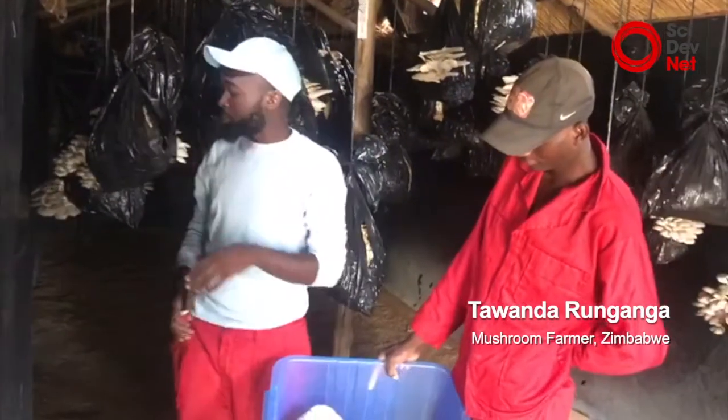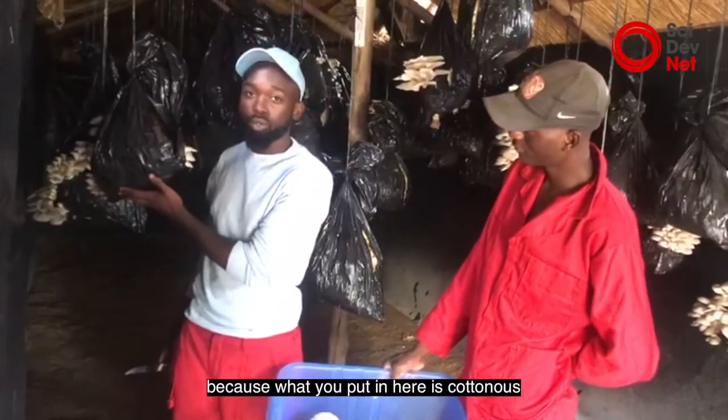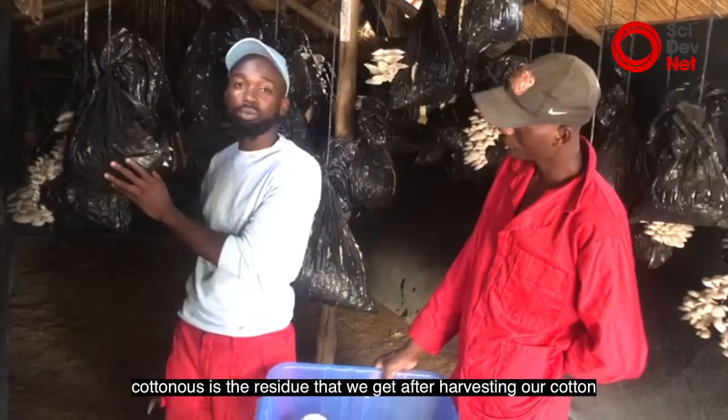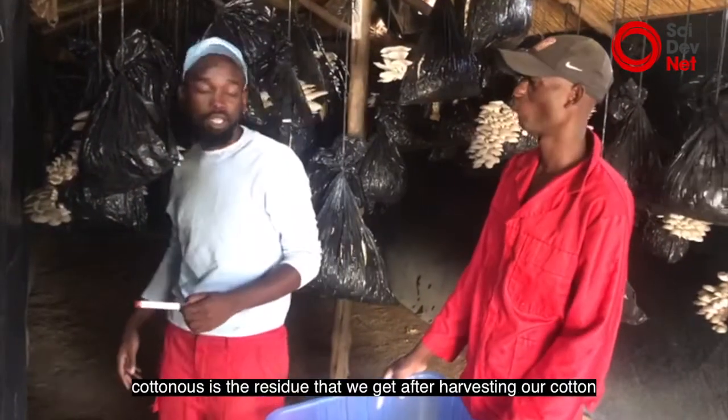It's an organic vegetable because what we put in here is cotton husk. All cotton husk is 100% organic. Cotton husk is the residue that we get after harvesting our cotton.